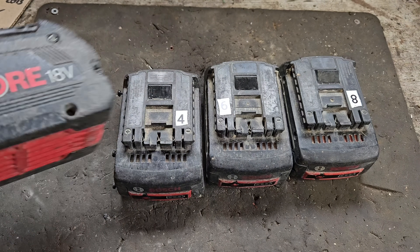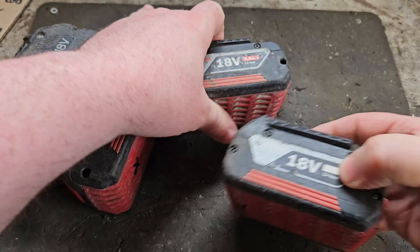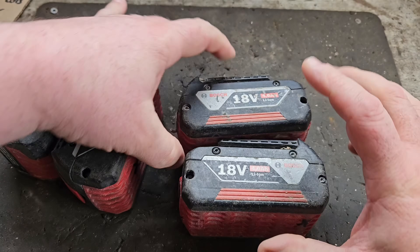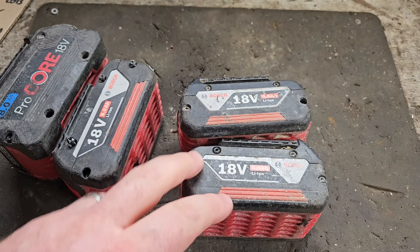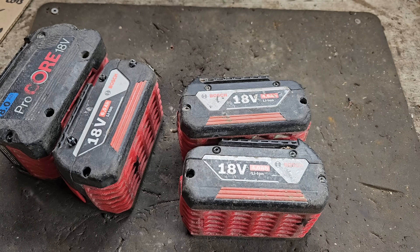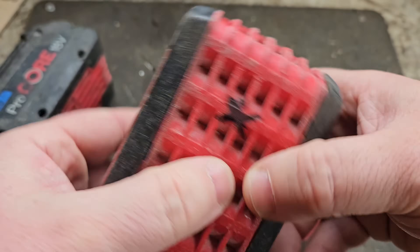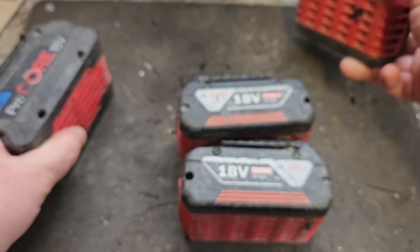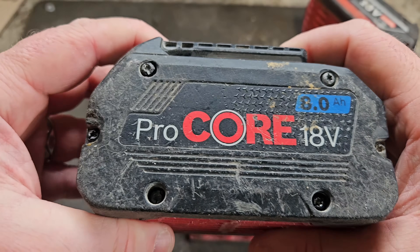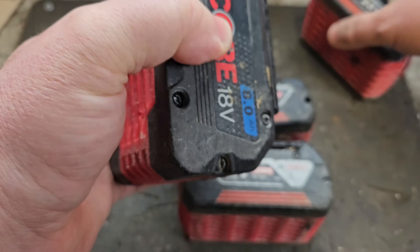There's an 8-amp, a 6-amp, and two 4-amp packs. The two 4-amps will be less complicated because we'll have some cells to suit lying around in the salvage battery box. But these are slightly more complex — this one needs two Samsung 18650-30Q's and this will need two Samsung 21700T's, so they might be harder to come by.